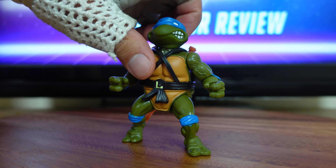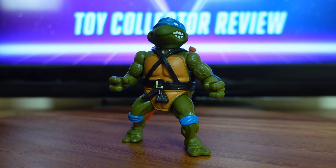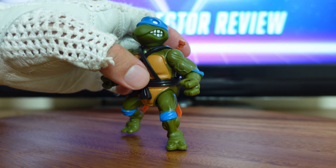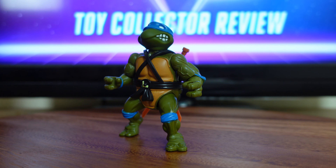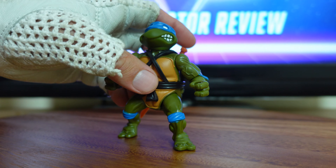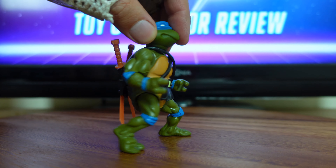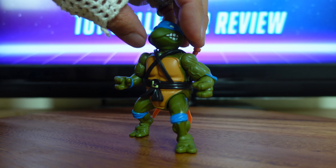Another cool thing about Leonardo — I noticed that with the other two turtles I've reviewed so far, Raphael and Michelangelo, I did see some noticeable differences from the original. And I don't have the original on hand, so if I made note of any differences, it had to be a very drastic difference. With Leonardo, I see no difference. The paint came out very beautiful — he did a great job with that.